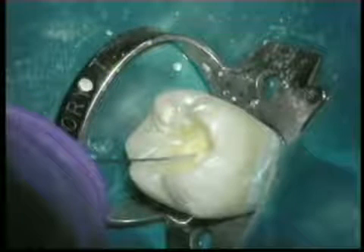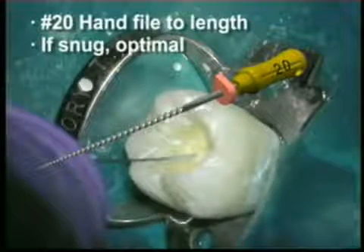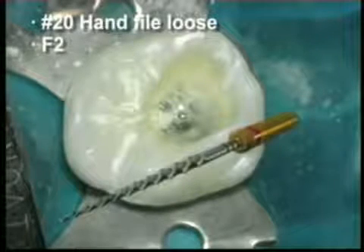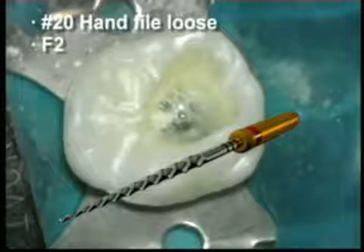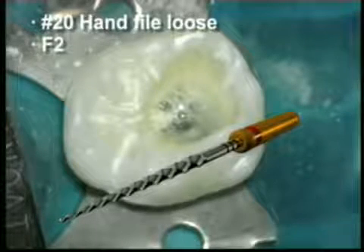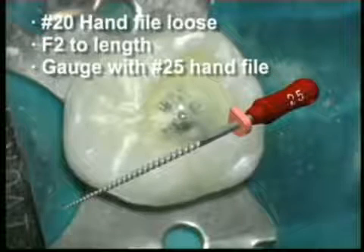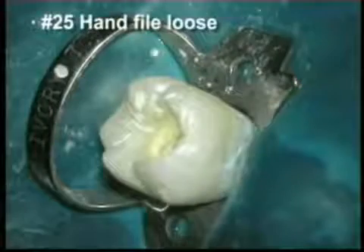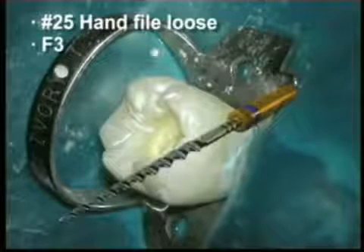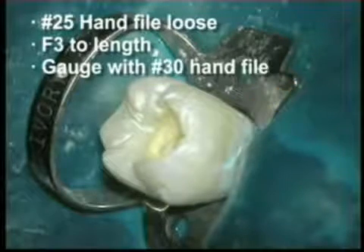Following the use of the F1, gauge the size of the foramen by dropping a 20 hand file to length. If the 20 hand file is snug at working length, the canal is optimally prepared and ready to obturate. If the 20 hand file is loose, proceed to rotary finishing file number 2, which has a red ring on its handle designating a tip equivalent to a size 25. With the pulp chamber filled with sodium hypochlorite, carry the F2 to length, then gauge with a 25 hand file. If the 25 is snug, the canal is finished and ready to obturate. If loose, proceed to finishing file number 3, which has a blue ring on its handle. Carefully carry the F3 to the desired working length and gauge the foramen with the 30 hand file.